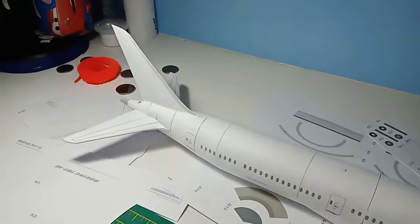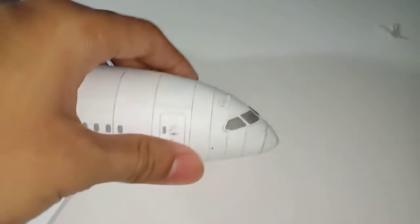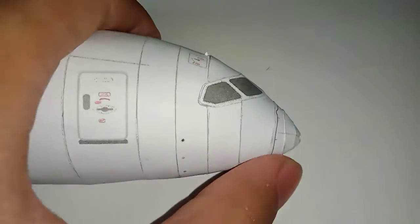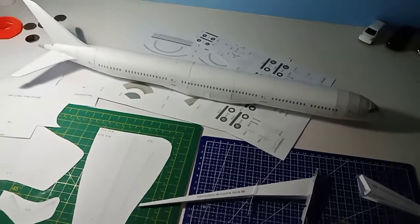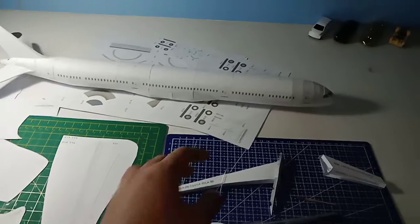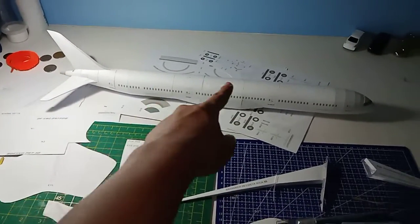I have to be honest with you guys — this has to be the most perfect model I have ever created. The nose section over here is really smooth and I love it. I 100% love it so much, especially the long fuselage of the stretched 787-10.